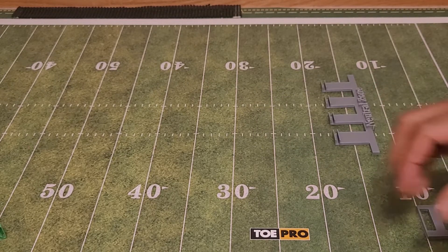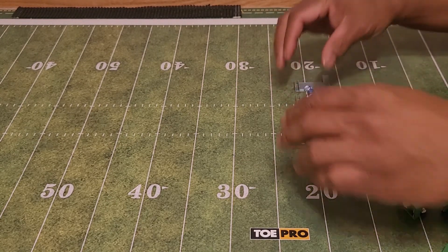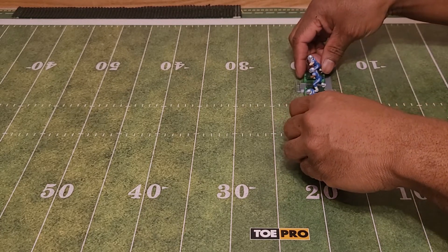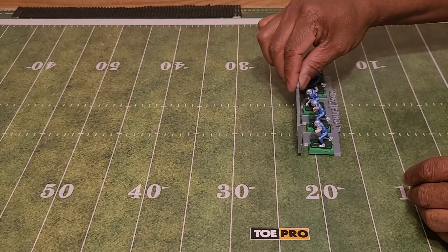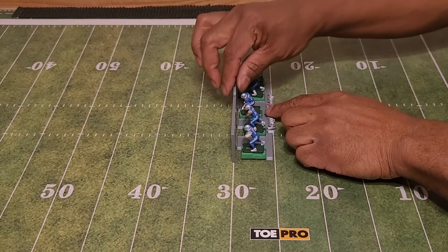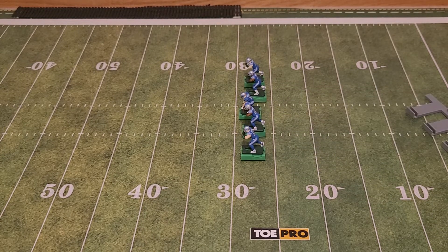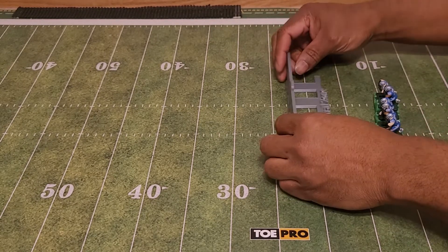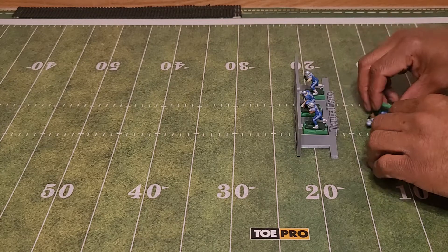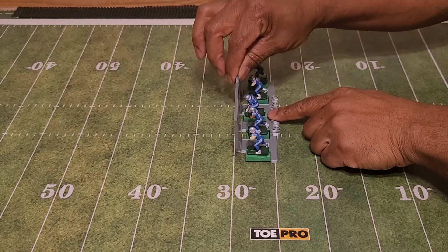There are two different ways you can probably do it. You can set your line up, put it up there, move it to the line of scrimmage wherever it is, then lift and pull. It took about five seconds. The other way is to put the neutral zone gate up first, then put your line in there, move it toward the line of scrimmage, pull up the gate, then pull it back.